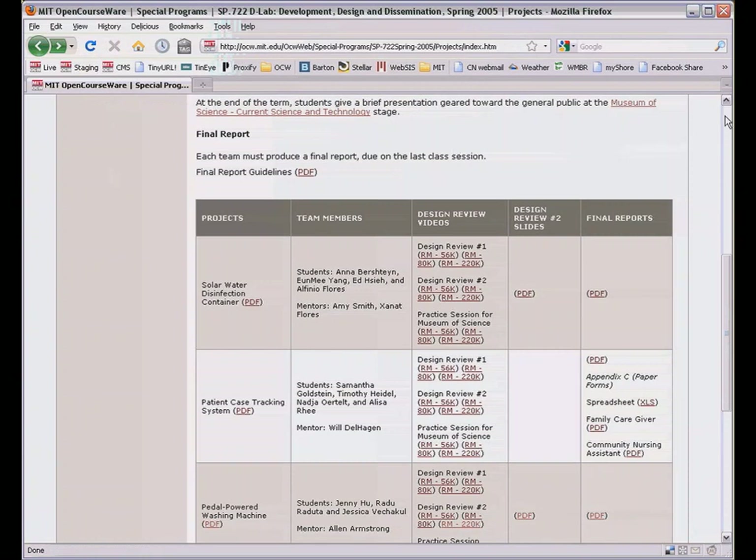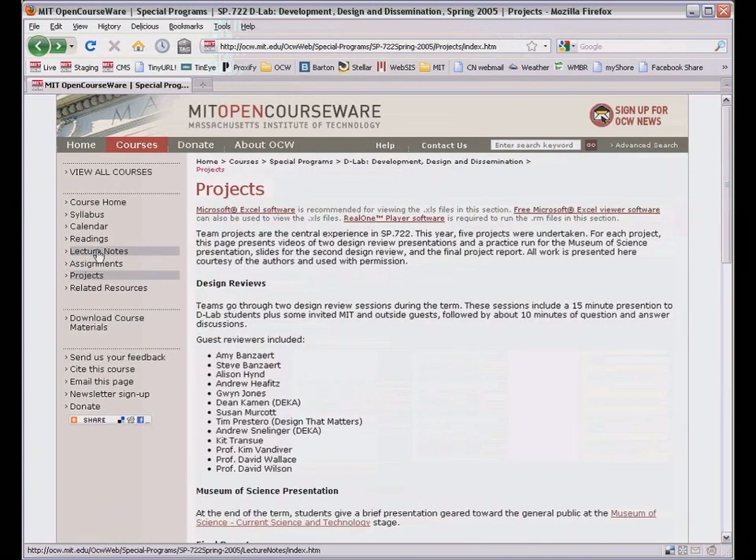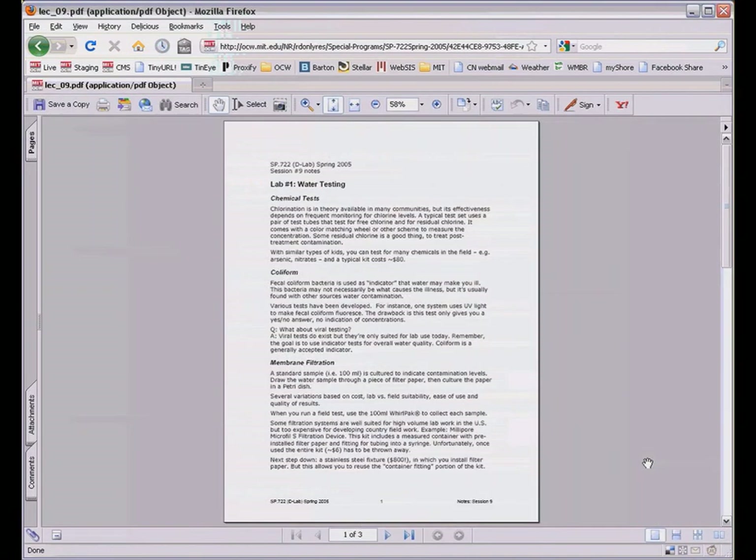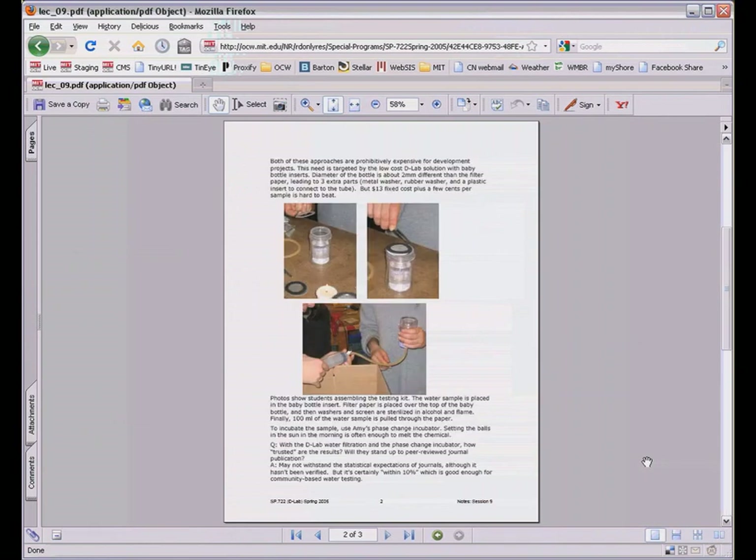In addition to the pleasure of building truly useful stuff, students attended twice-weekly lectures on development, design, and case studies. I took notes in many classes, plus photos of in-class activities. They're all posted here. For instance, here are some notes for a hands-on lab on water testing, complete with photos. The water testing kit is built with a baby bottle and is another example of the D-Lab approach.